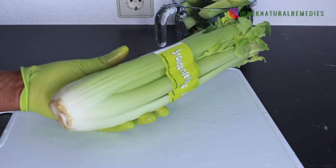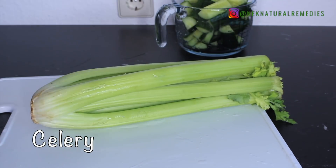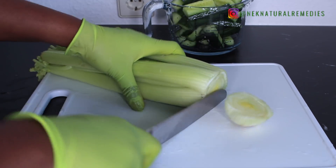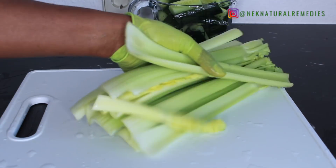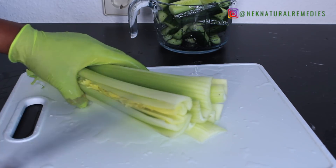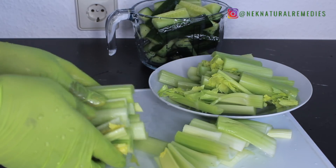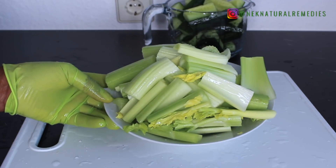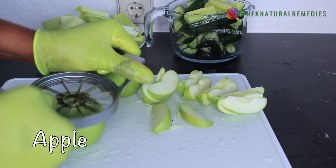The next ingredient is celery — I'm using a whole bunch. Celery helps lower high cholesterol, fights inflammation, and boosts your metabolism to help you lose fat. It also helps prevent or treat high blood pressure, is good for ulcers, cleanses the liver which aids in detoxing and flushing out toxins, and boosts digestion while reducing bloating.